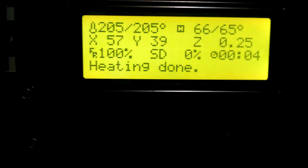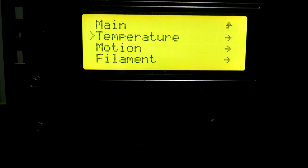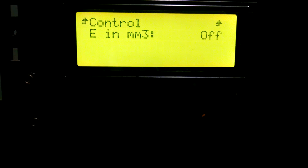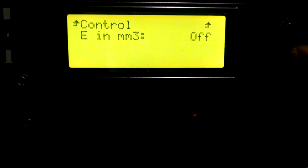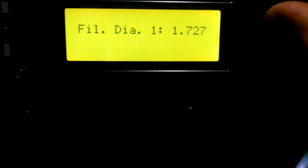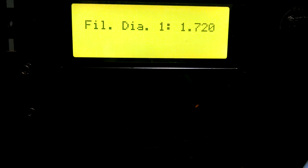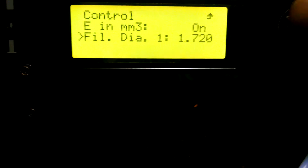But I'll show you real quick what it looks like — I'm not done enabling these extra features yet. But for example, I'll go down to Control, and now you have another option for filament. Right now it's off, but if you were to turn it on, right here, I can now adjust my filament diameter, take a measurement of it on the fly, and set it. And the filament will adjust accordingly.